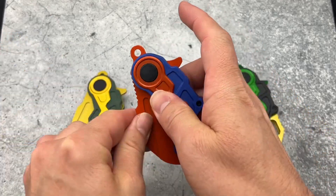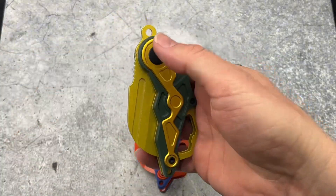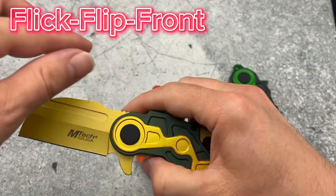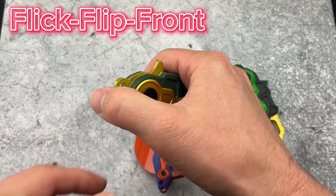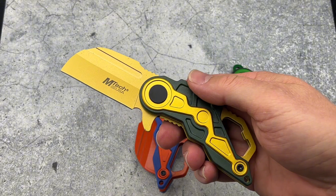This knife does have multiple deployment methods. You can flick it out, it does have the flipper, or you can even do the front flipper.